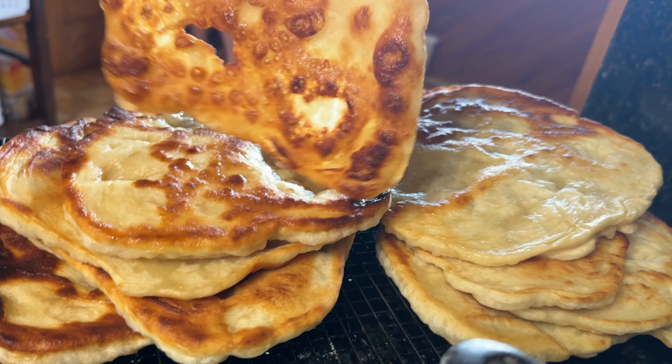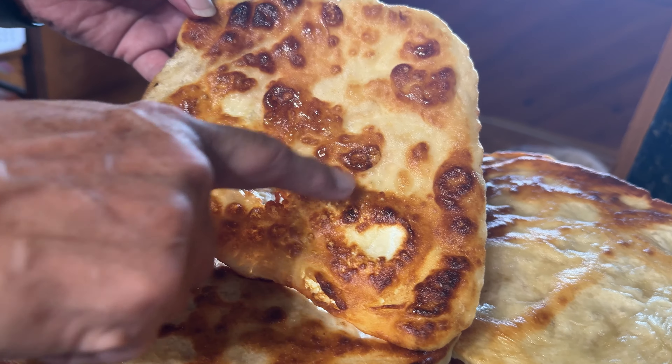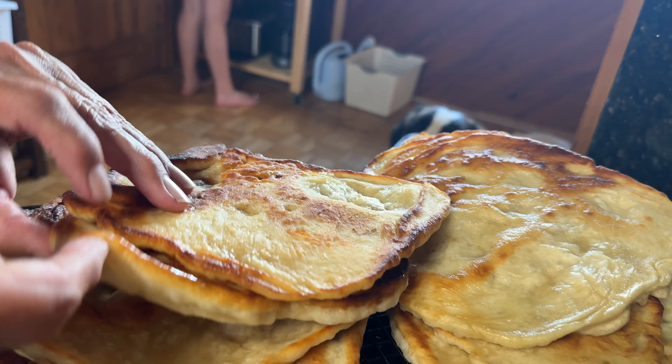Ladies and gentlemen, mom is making pan bread, Indian bread, fry bread, naan.